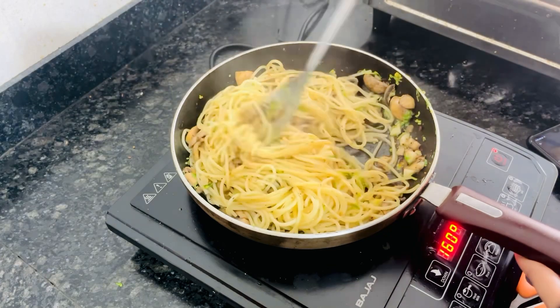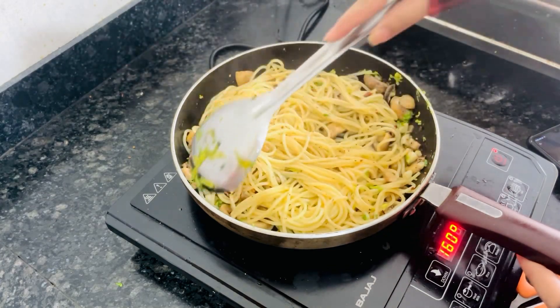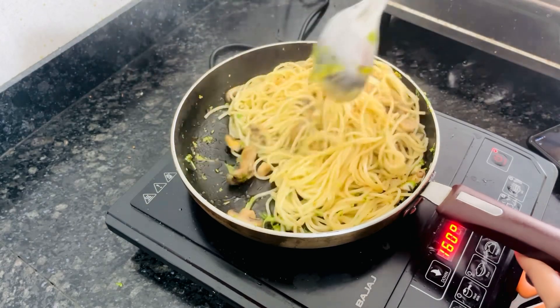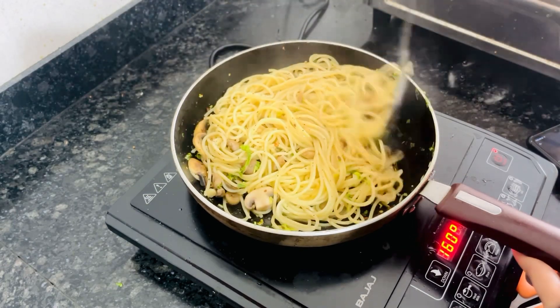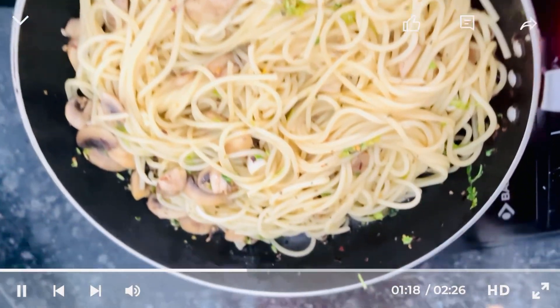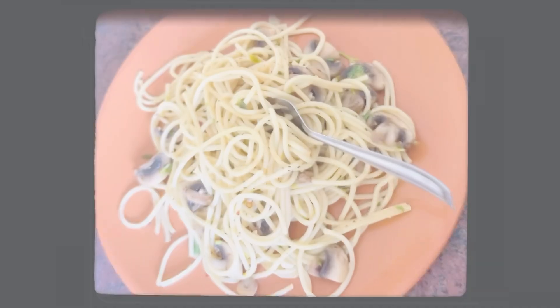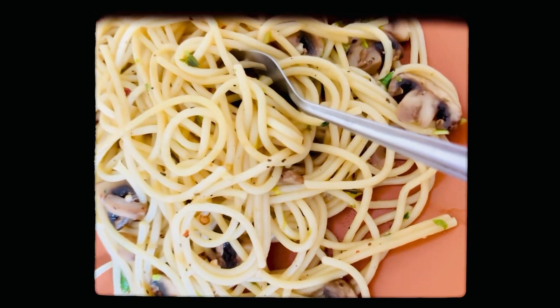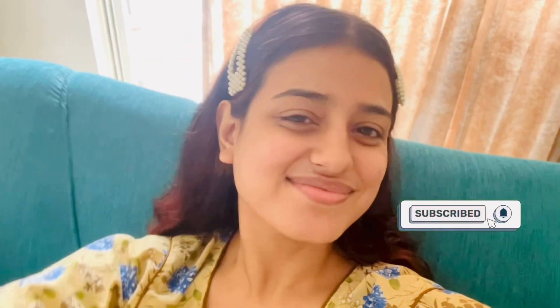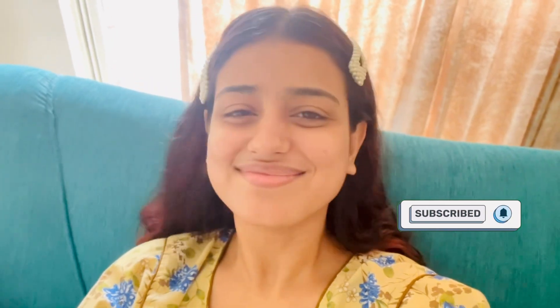Our tasty, super healthy spaghetti is ready. Just have a look — this is so delicious! That's it for the video. I hope you liked my super healthy spaghetti recipe. Please give it a thumbs up and don't forget to subscribe to my channel because I upload videos every day. Take care.